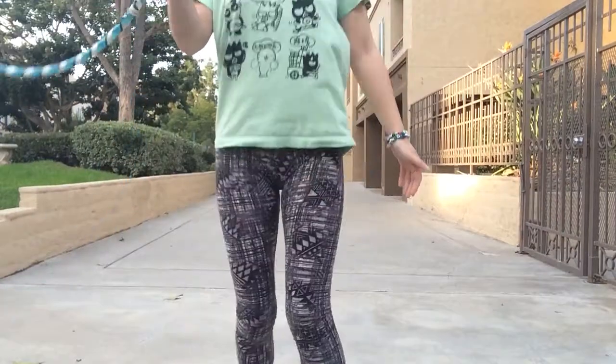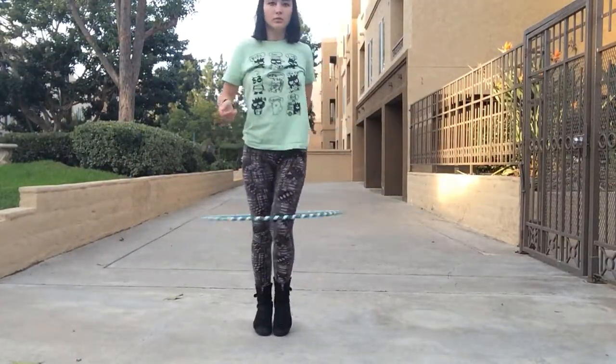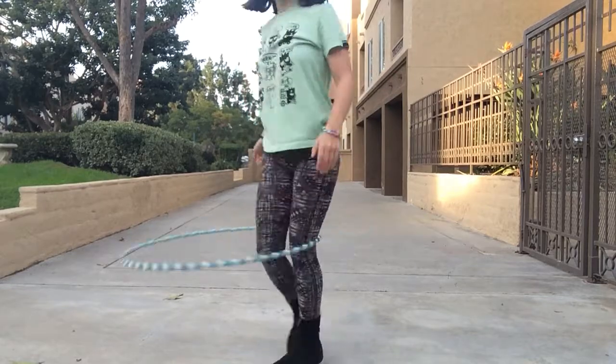The first things you want to be able to do are Vortexes and knee hooping, and to Vortex into knee hooping — so that would be just doing this. You want to feel comfortable with that, and it also helps to be able to take your leg out after you've done that.